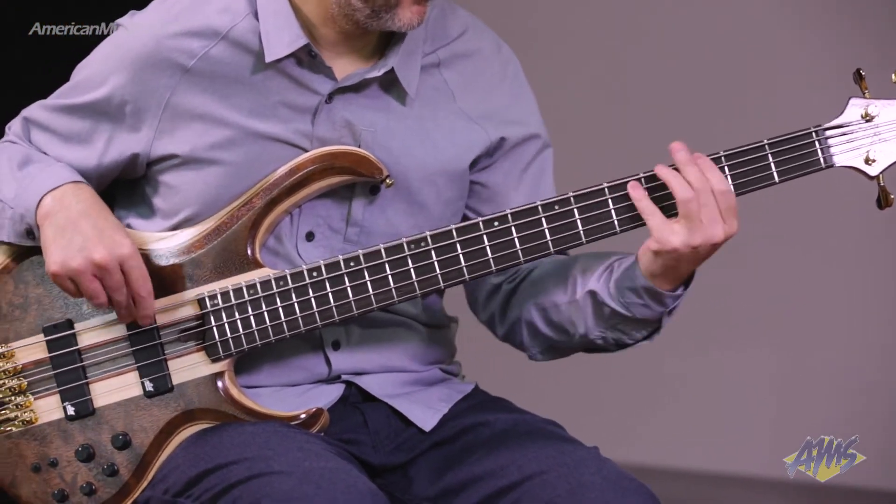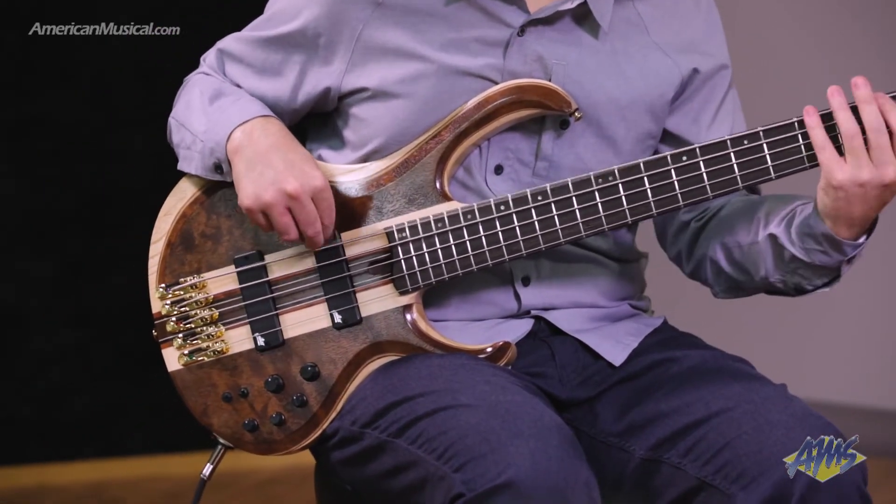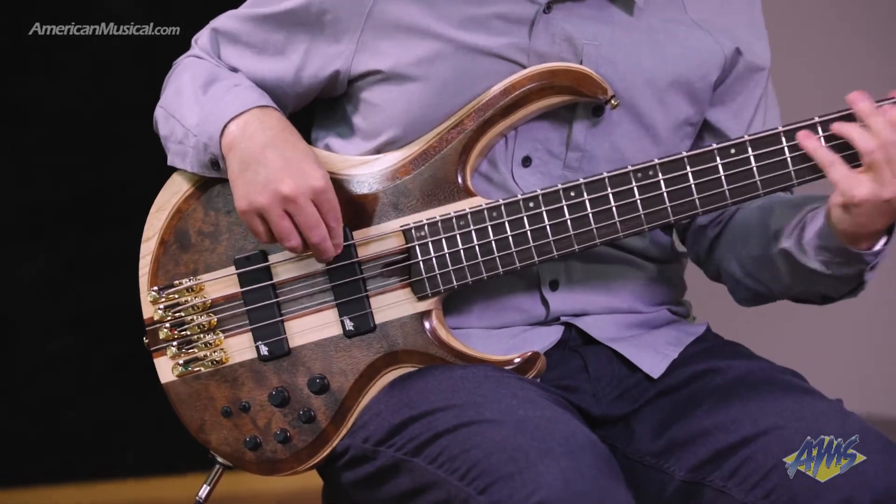This is the Ibanez BTB 1835 NDL. This is a BTB premium instrument and it's available in the five string version like you're seeing here, as well as a six string version.